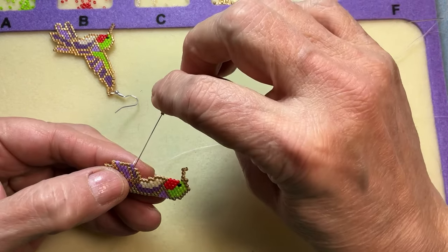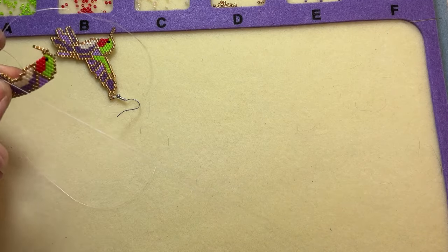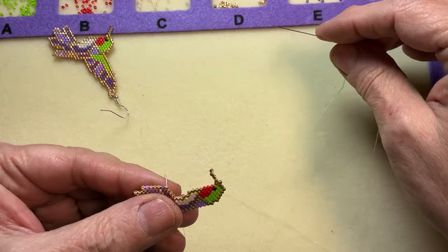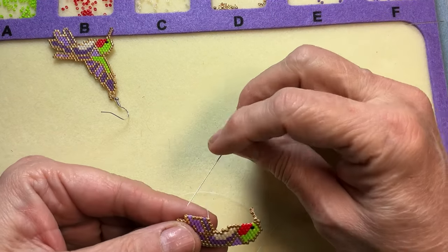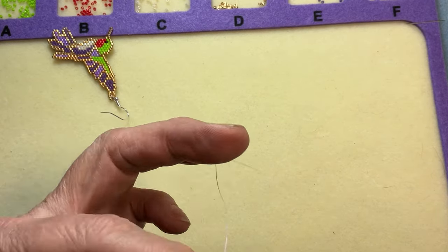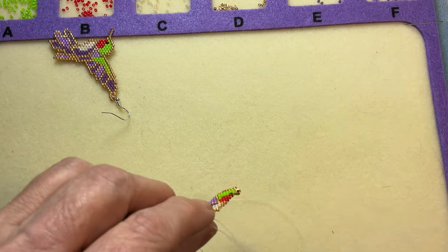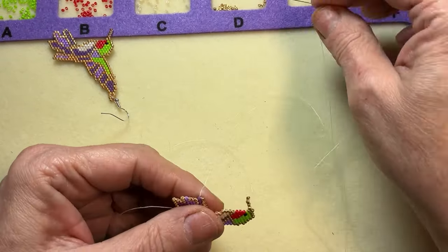I don't remember if I showed how to start a new row or not — I probably didn't. So I'm going to add two beads. This is the start of a row. I'm going to skip one bead and go through the third bead — this starts a new row in the Comanche stitch. I'm going to come back up through that middle bead. This is so you don't see the thread on the outside edge. It kind of hides your threads.